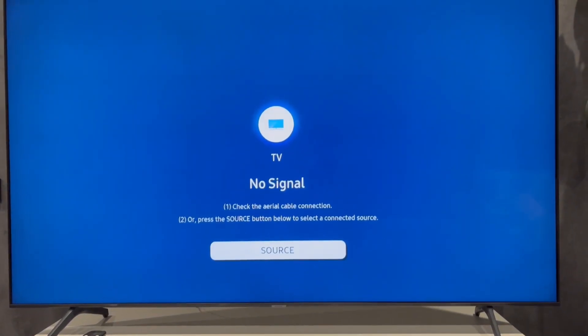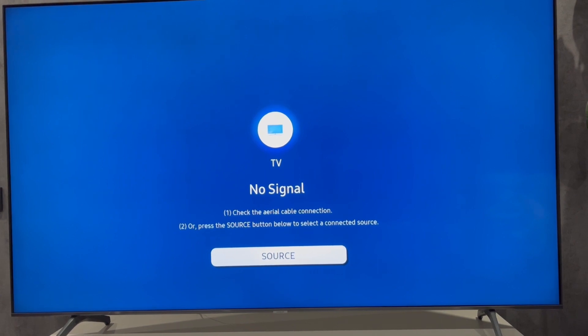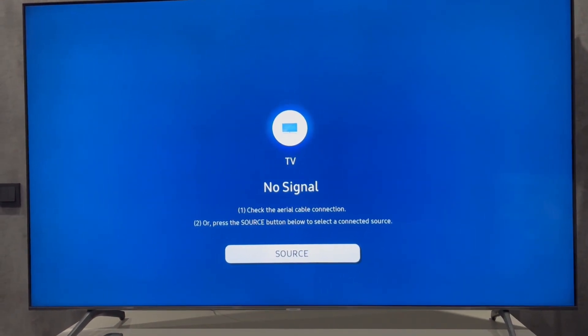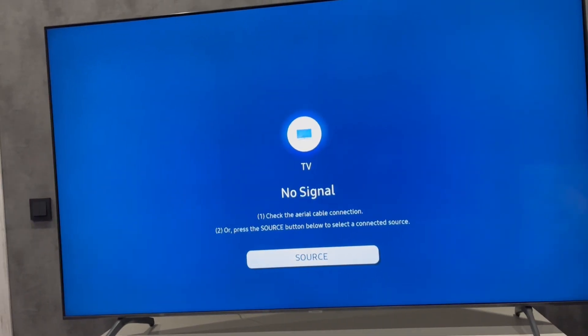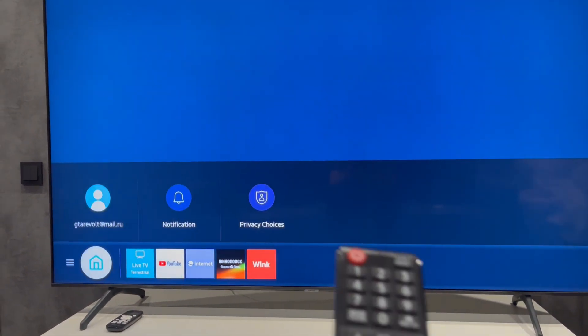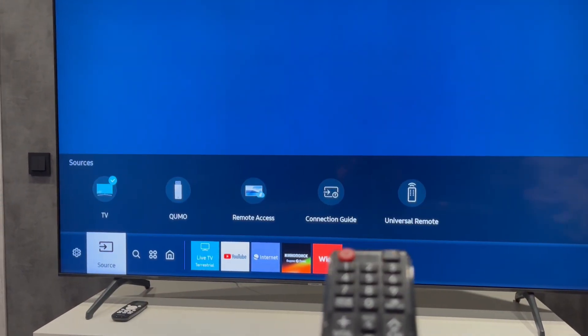Hey everybody, you are on the Geekbox YouTube channel. Today I will tell you how to connect a Samsung TV to a JBL speaker. Let's go. Open Smart Hub, then Source.